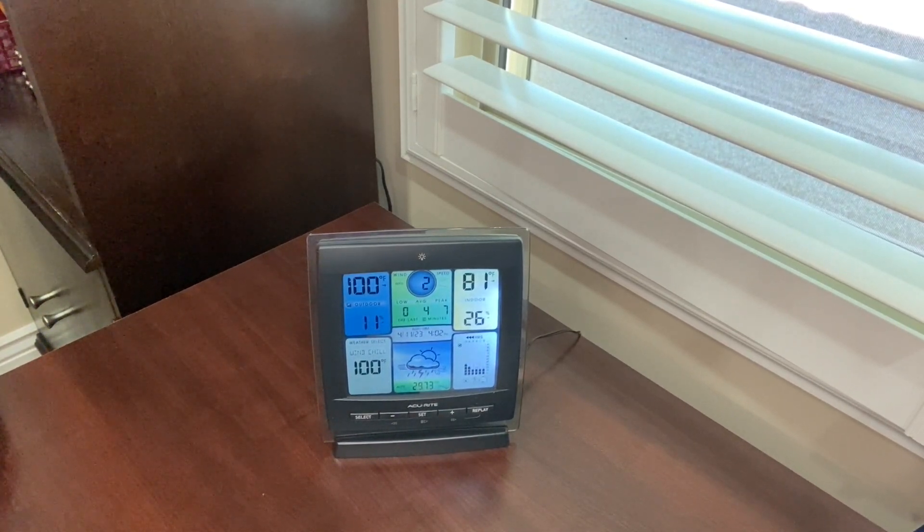It gives real-time weather conditions for indoor and outdoor temperature, humidity, wind speed, and pressure trends.